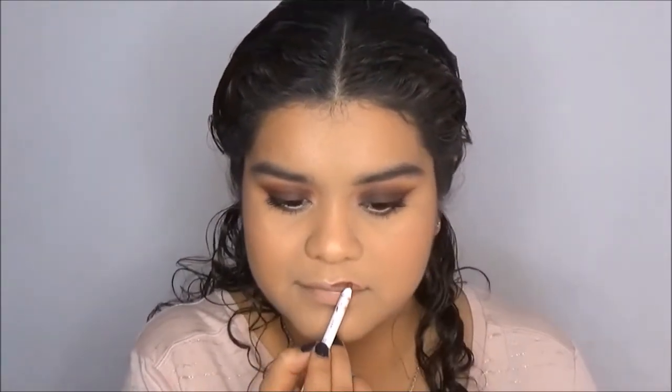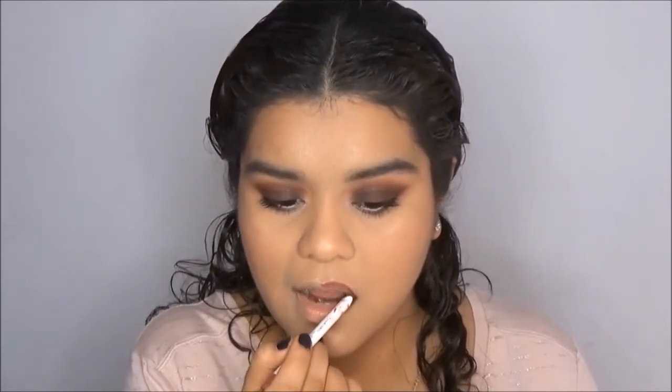For lips, I used a ColourPop lip pencil in the shade Frick'n Frag. While lining my lips, I managed to get lip liner on the top of my lips, so I used a small brush to cover it up with concealer and then my sponge to blend the concealer out. Then I filled in my lips using the ColourPop lip satin in the shade Frick'n Frag.